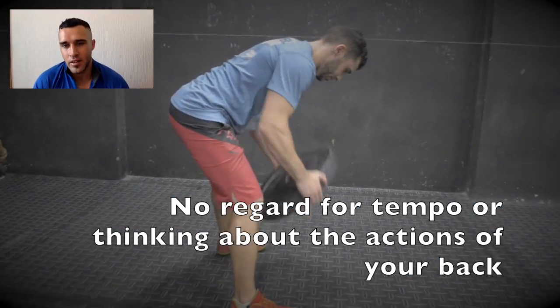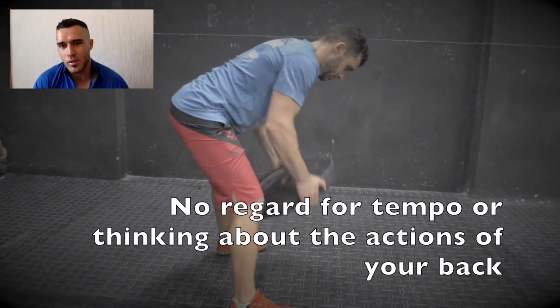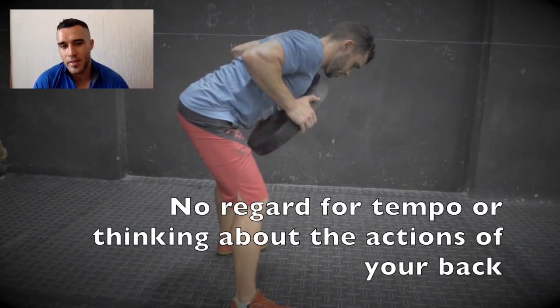Common faults — not regarding tempo: this person is obviously just going to get bicep development out of that.